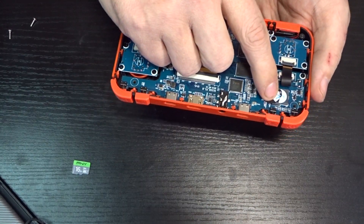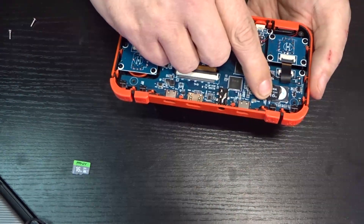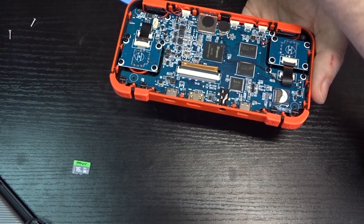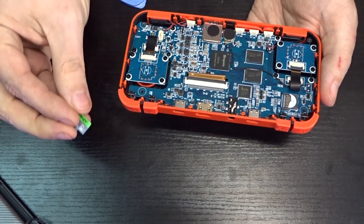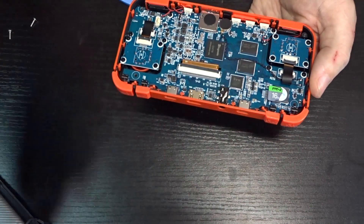There's a sticker holding the micro SD card in, so go ahead and pop that out and set it aside. I'm keeping the original SD card in case something goes wrong with one of my modified firmwares — that way I can go back to the original.